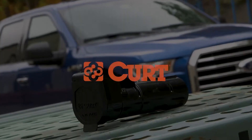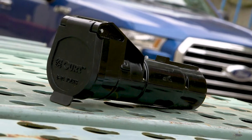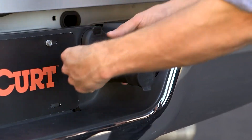Welcome to the instructional video for the CURT 51180 Echo Wireless Brake Controller. Before proceeding with the setup of the Echo, please read the included instruction manual carefully to ensure proper functionality of the brake control and proper trailer brake performance.